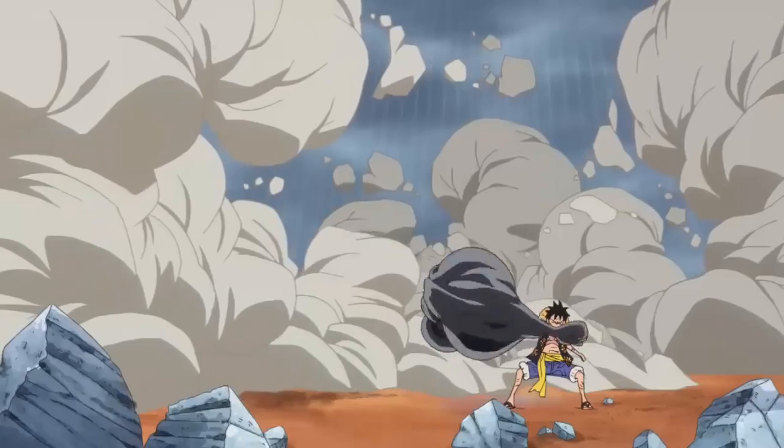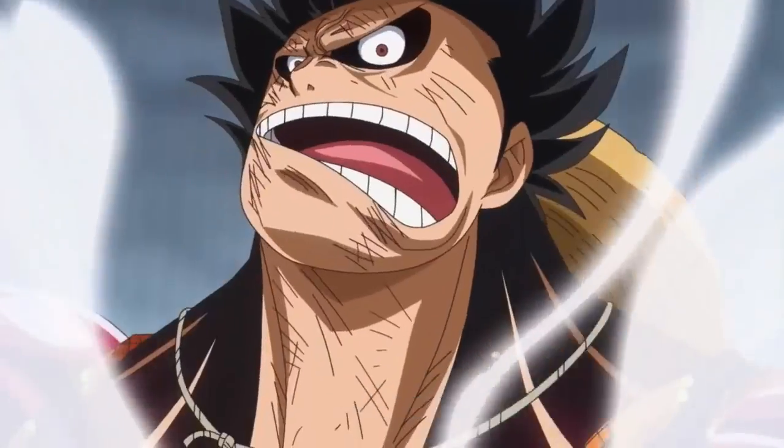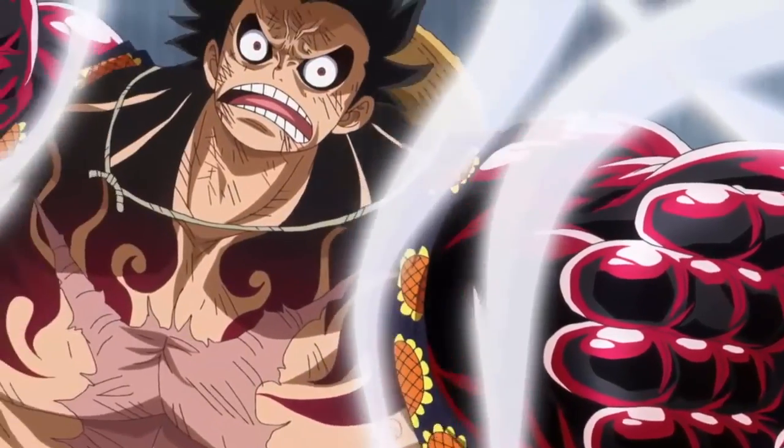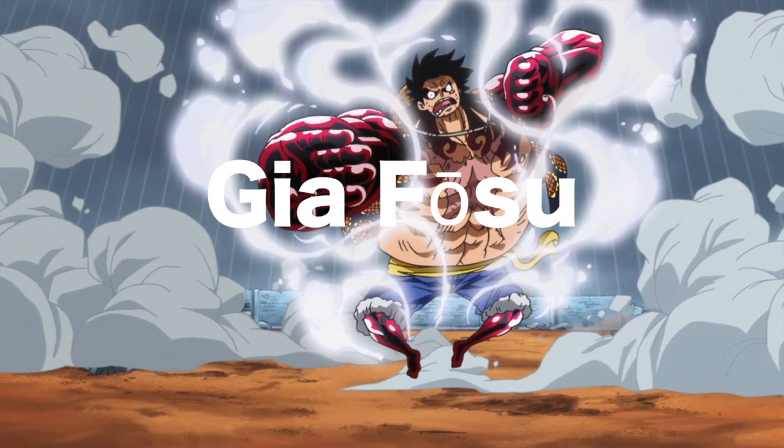I've been waiting to do this for a while now. Welcome to Gear Force Explained. Gear Force made its debut in One Piece manga chapter 784, corresponding with One Piece anime episode 726. The Japanese pronunciation is Giafoshu.